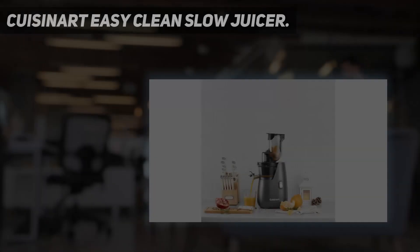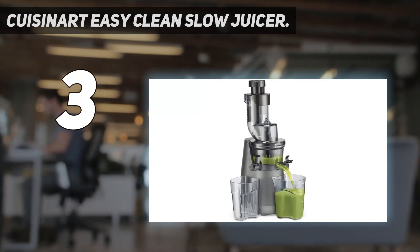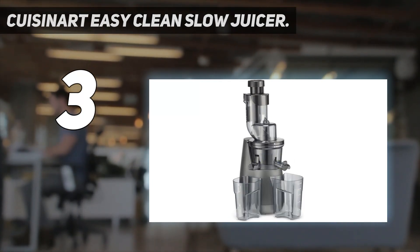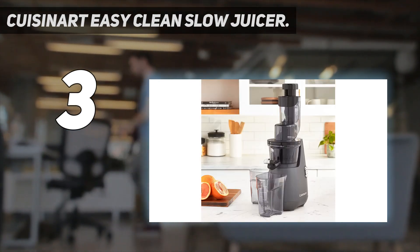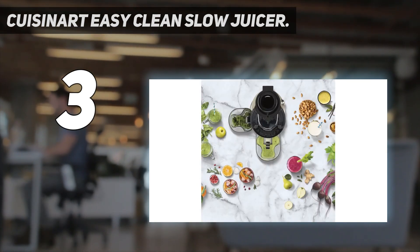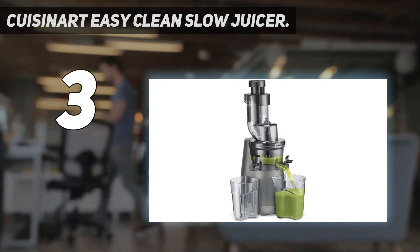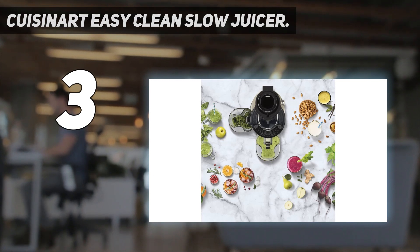At number 3: the Cuisinart Easy Clean Slow Juicer. This is a nice choice for someone new to juicing — it's an easy-to-assemble vertical cold press juicer that is compact in size and doesn't cost too much. You can either feed ingredients through the small hole on top or open the larger feed tube for bigger or multiple ingredients at once. We tried fitting a whole apple inside the 3.5-inch feed tube and while it did fit, it required a lot of effort to push it through. We still recommend cutting apples in half for better ease of use.